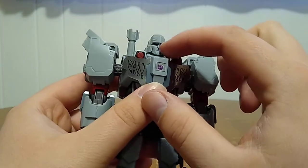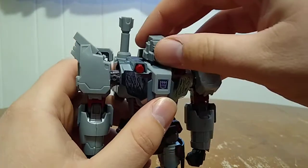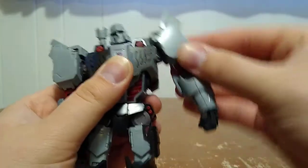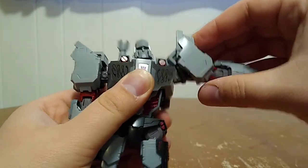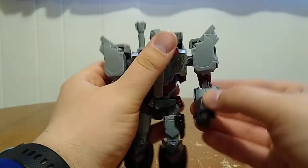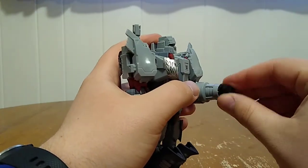Articulation for this guy: his head is on a ball joint at the top of the neck as well as on the bottom, so he can look up and look down using both hinges, go side to side, and his head can do a full 360. Shoulders are on a ball joint on the inside so you can get all kinds of movement there. Shoulders are also on a hinge joint and can go out that far. You do have a bicep rotation and slightly over 90 degrees of bend at the elbow. Wrists are on a ball joint as well as a swivel.